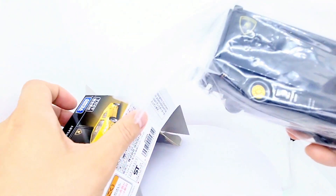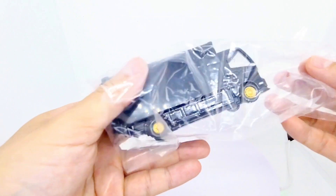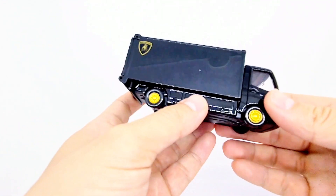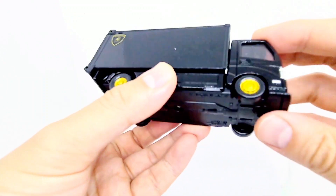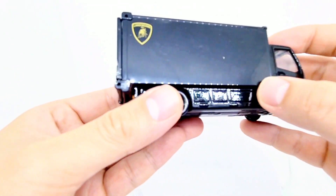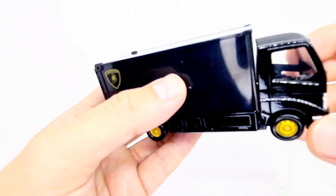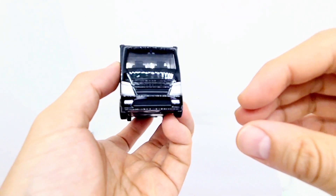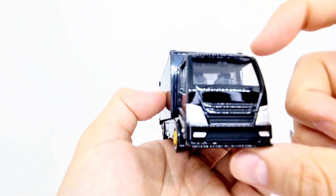Here we have — I think it's 1:64 scale. It's pretty heavy. The whole cab is metal and the bed is as well, but this bit is plastic. It's still really heavy, and it looks a bit thicker too. There's no branding — it's just a generic transporter van. It could be an Isuzu.